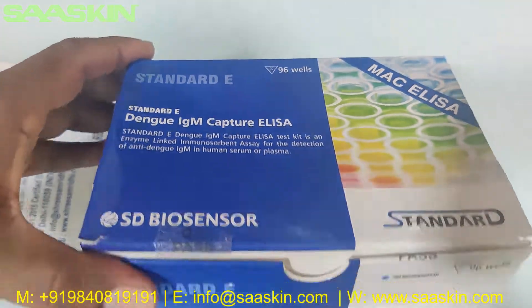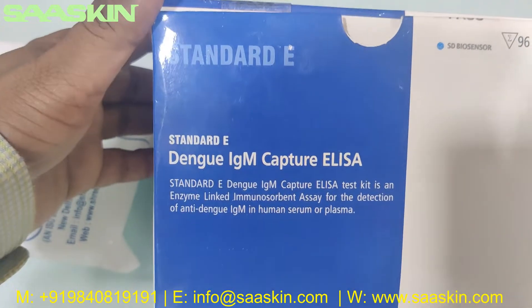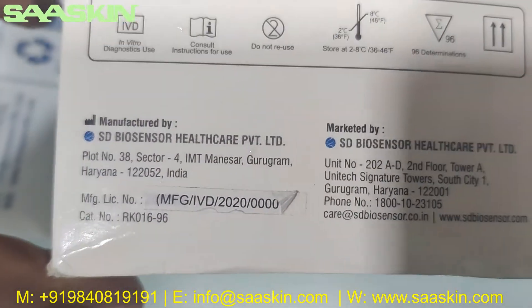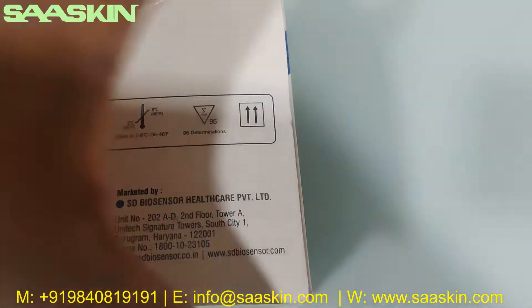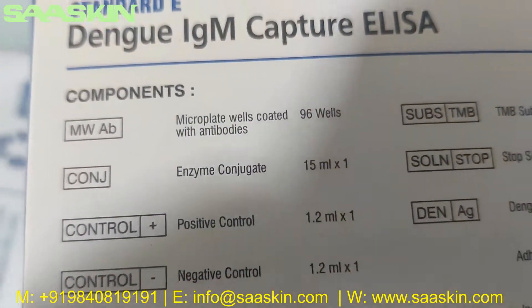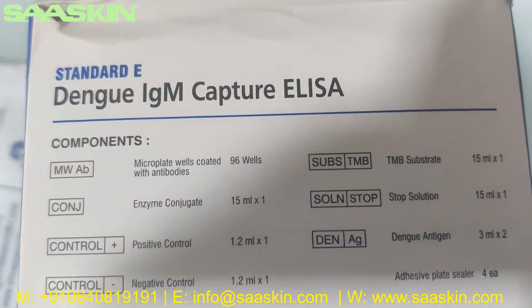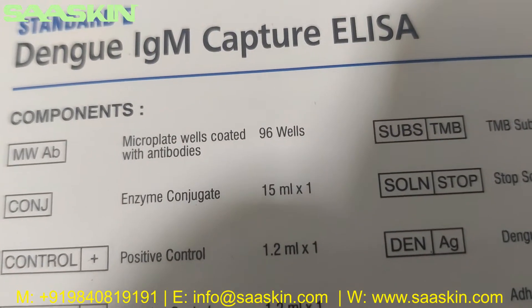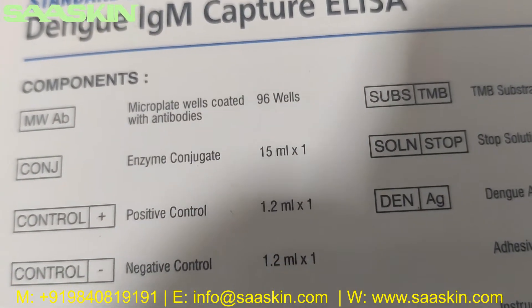Let me go around the box. This has to be maintained between 2 to 8 degrees Celsius. Let's quickly go through the contents inside. You can see the components inside the Standard E Dengue IgM Capture ELISA test kit — you get a micro plate with wells coated with antibodies, a 96-well plate.